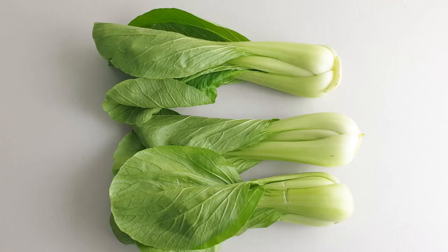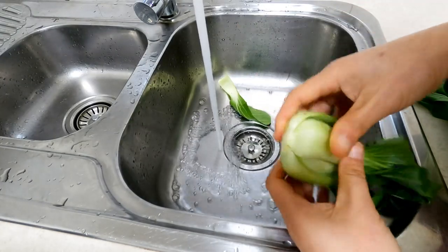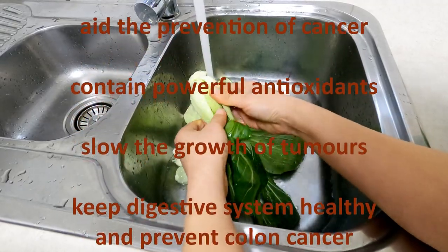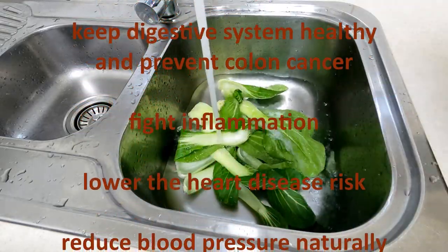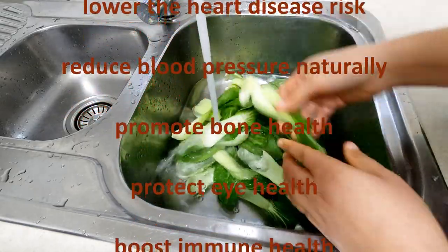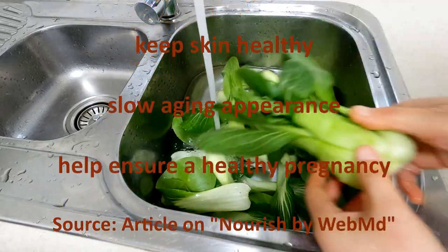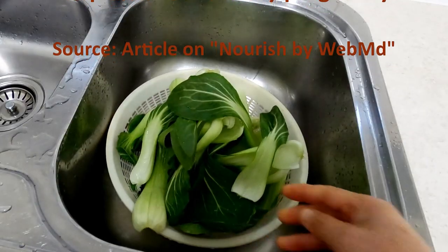Bok choy, also known as bak choy, is a typical Asian green vegetable that provides a surprising amount of nutritional benefits. Bok choy aids the prevention of cancer, contains powerful antioxidants, slows the growth of tumors, keeps the digestive system healthy and prevents colon cancer, fights inflammation, lowers heart disease risk, reduces blood pressure naturally, promotes bone health, protects eye health, boosts immune health, keeps skin healthy, slows aging appearance, and helps ensure a healthy pregnancy.